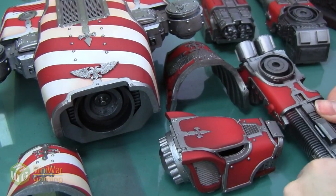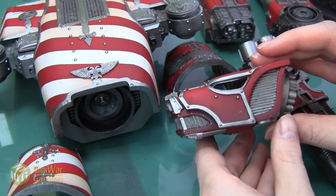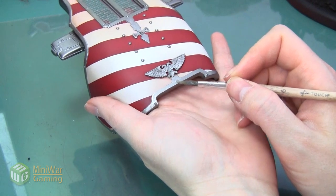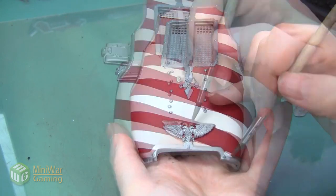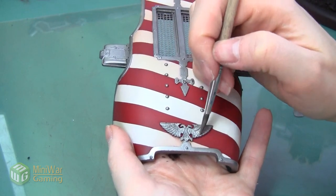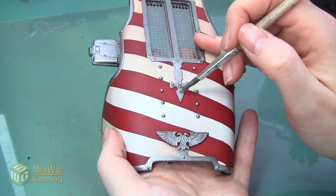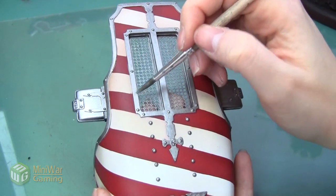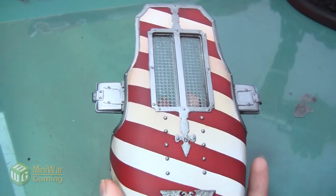Here are all the pieces after the silver lining is done — it's really starting to bring them together, calming down those bright stripes and unifying the whole look. Now I'm going to do a highlight using Iron Breaker. I'm using Iron Breaker instead of going straight to Rune Fang like I did with the airbrush because I'm brushing this and have less control over blending. I mixed this paint with a little bit of Lahmian Medium. I'm catching the top of the hood and the center of the Aquilia, putting the paint down then wiping it off and blending the transition. I'm not too worried about perfect blending since this is an under-highlight and any awkward transitions will be caught at the final highlighting stage.